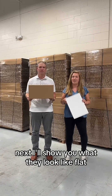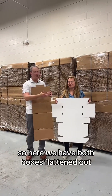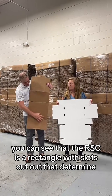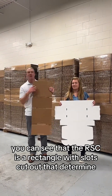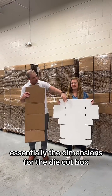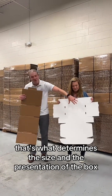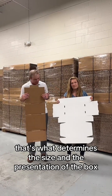Next I'll show you what they look like flat. So here we have both boxes flattened out. You can see that the RSC is a rectangle with slots cut out that determine how the box gets folded and constructed — essentially the dimensions. For the die-cut box you can see that they have these scores, cuts, and locking tabs, and that's what determines the size and the presentation of the box.